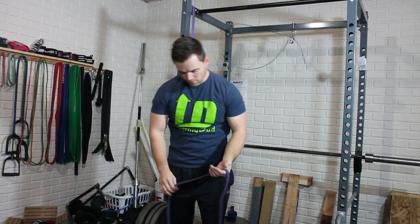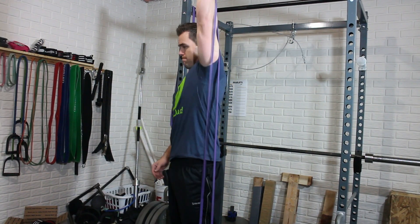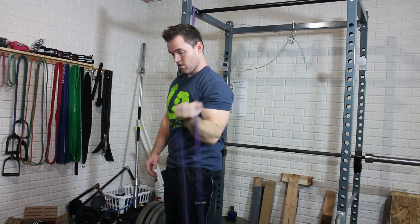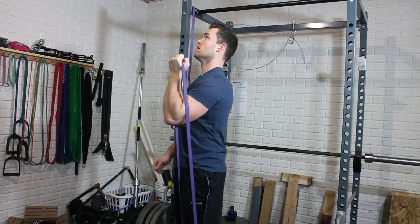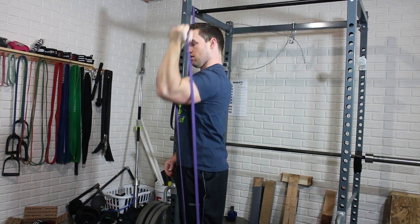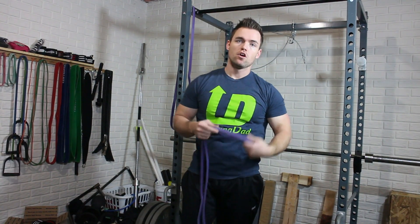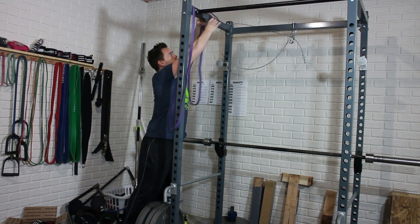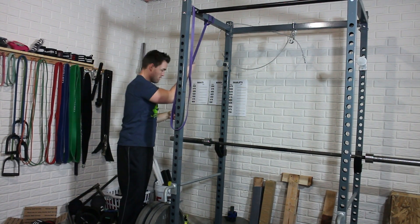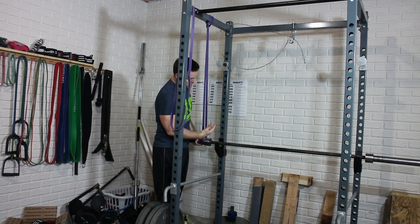Another exercise would be a shoulder press — you can even do an Arnold press or a swimmer's press. Sometimes with the way the band loops into your forearm, the inner band can get in the way, so it's important to control the movement; otherwise it's going to snap like a guitar string against your elbow. You can also do assisted exercises by looping the band around your power rack and then around your barbell on both sides to create an assisted bench press.